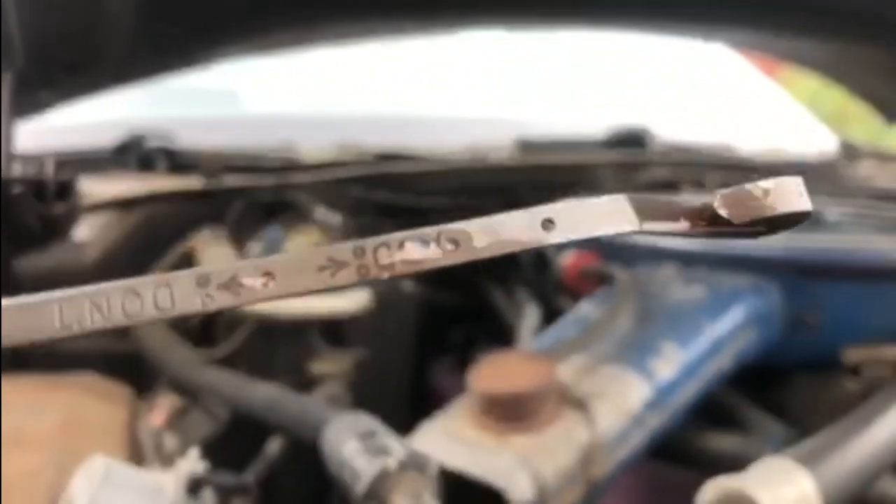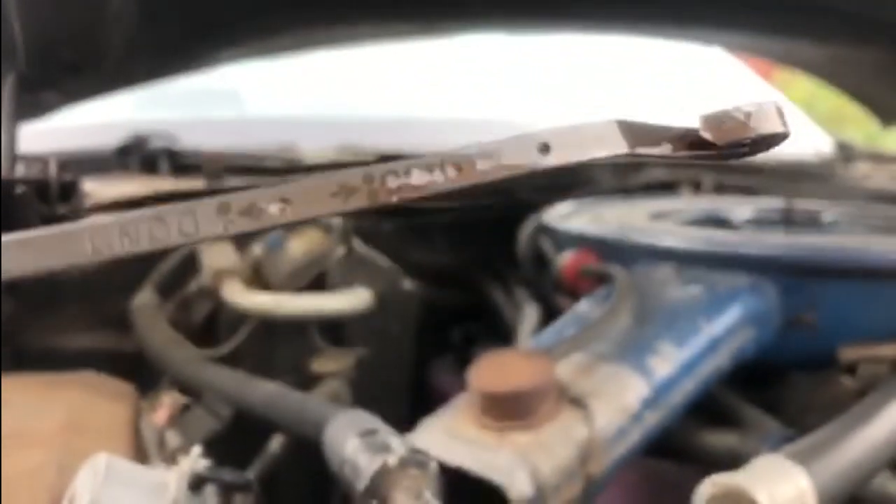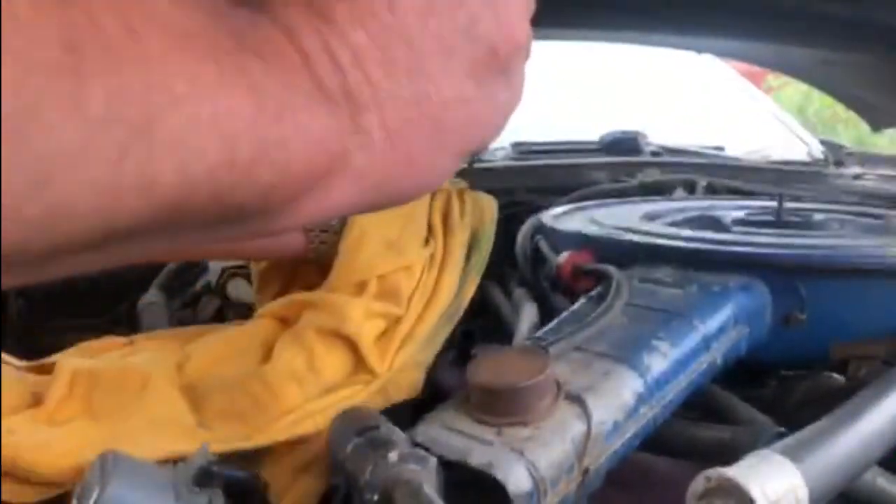Now as you can see on the transmission dipstick, the fluid's right up to where it should be — if anything it's a little over full. I'm not going to worry too much about that, so there's definitely no fluid issue in the gearbox.